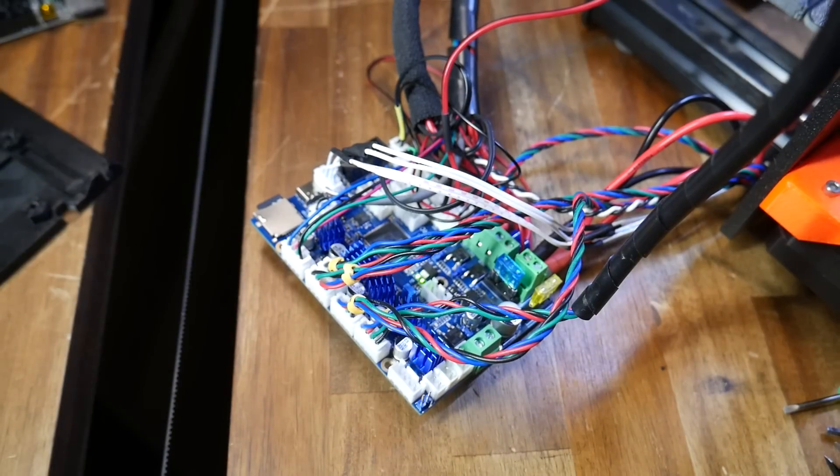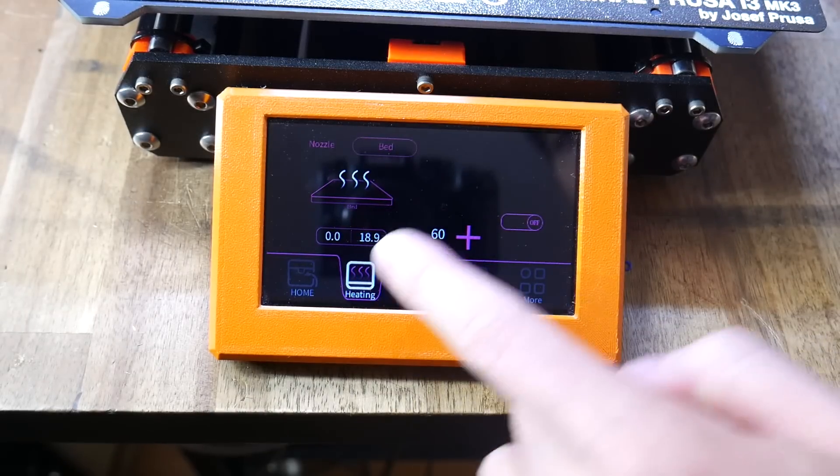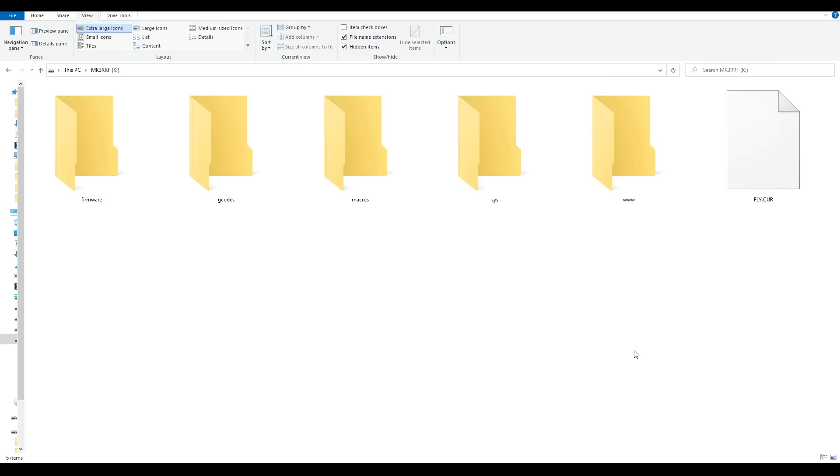Assuming our SD card is in place, all we need to do to flash the firmware is to simply turn the board on and wait a few moments. I knew it had worked because I was reading temperatures for both the bed and the nozzle. We can now power down the printer, remove the SD card, and put it back into our computer. We'll see that our firmware file has been renamed to fly.cur, so now we'll proceed to set up the WiFi.